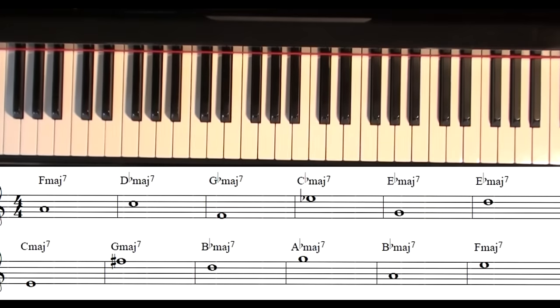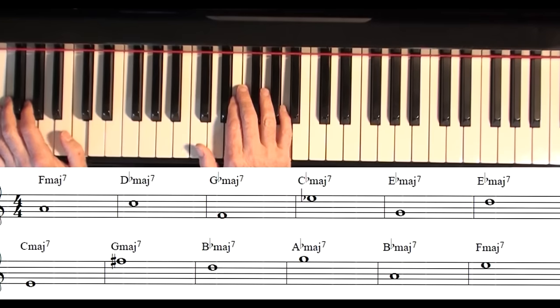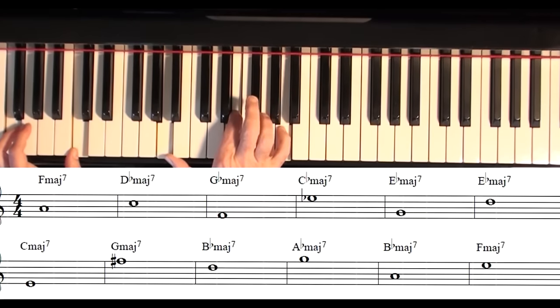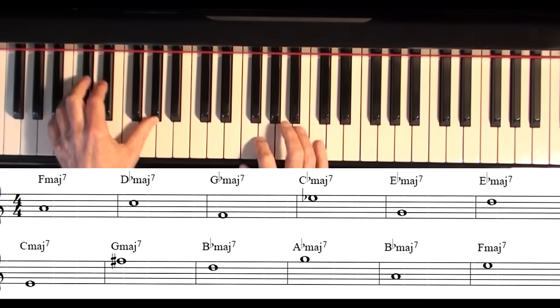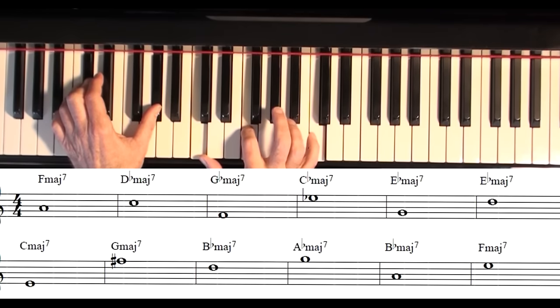The first note up there is A, and the chord says F major seventh. So you have to think in your mind: is that the third or the seventh? Well, it's the third. So our formula is one, five, three, seven, three. The next chord has a C, and it says D flat major seventh — so that's not the third, it's the seventh. Formula: one, five, seven, three, seven.